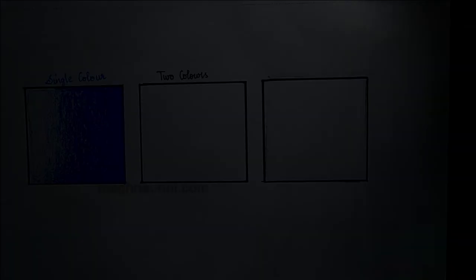In the next method, I have used two different colors for showing the blending. Pencil shading is all about using your hand pressure on the pencil to control the depth and the lightness of the pencil stroke on the paper.